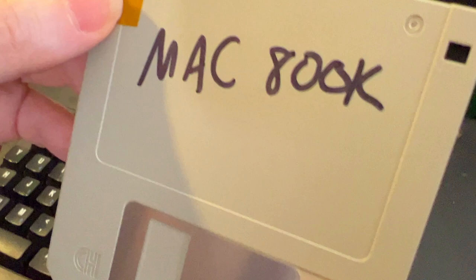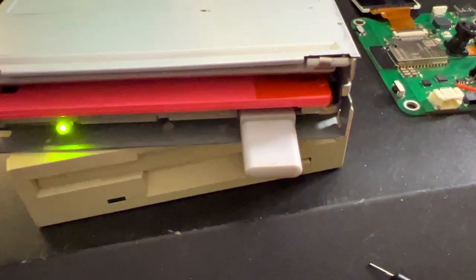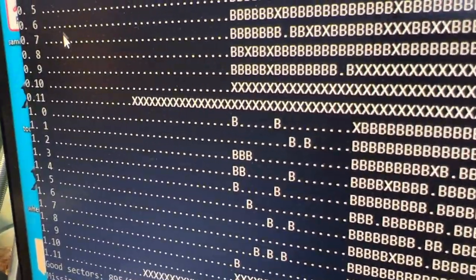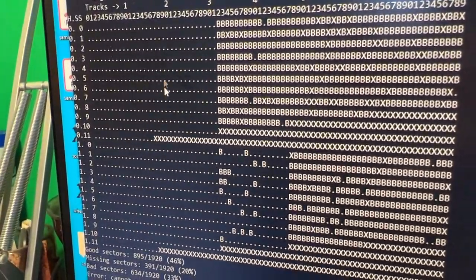Thank you for the PowerBook 180. It's 800K because 800K floppies are kind of interesting. I've been trying to read this on some of the standard PC, Sony or Panasonic 3.5-inch floppy disk drives. But what's interesting is it doesn't really work. With Flux Engine, you can see the dots are sectors that read fine.